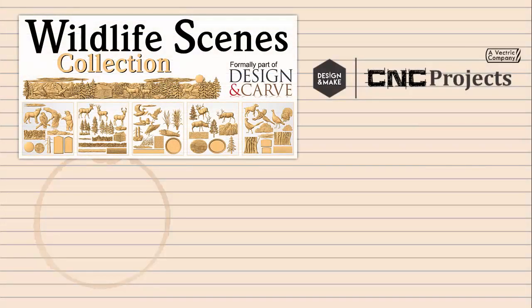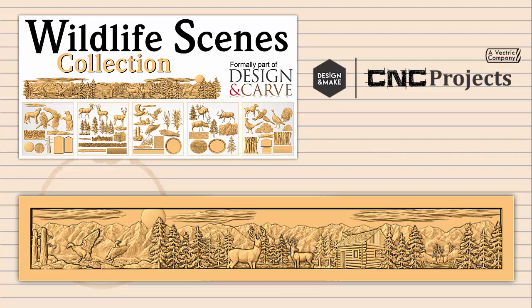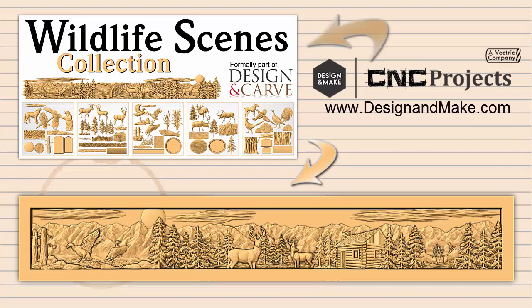In this 'get you started' video, we will be showing you how to create this mantle layout using models from the Wildlife Scenes Collection from designandmade.com. If you are interested in purchasing the collection, please click on the Wildlife Collection banner to the top left or the link in the description below. We hope that this is a helpful video to get you started.